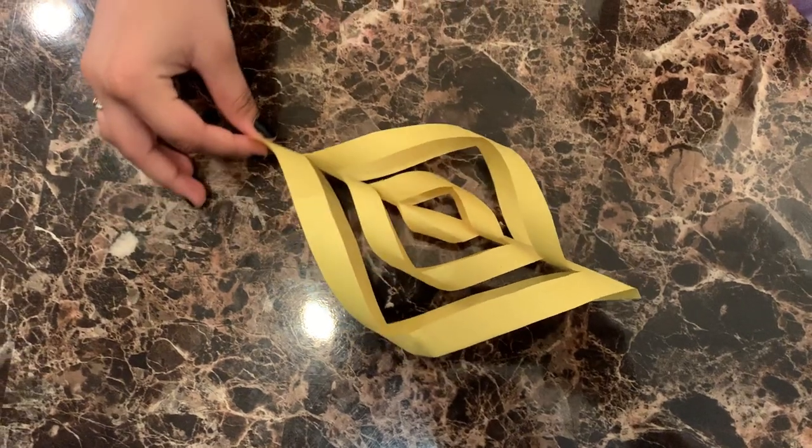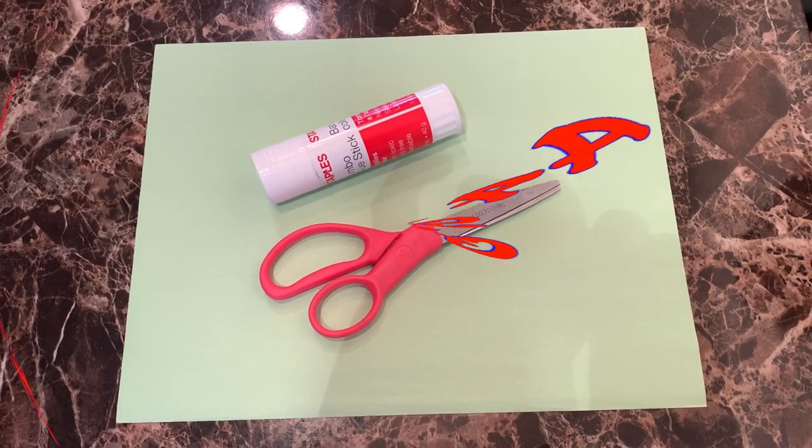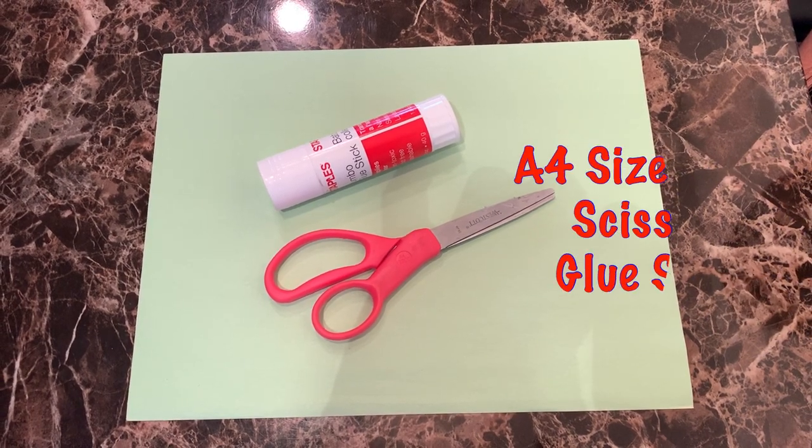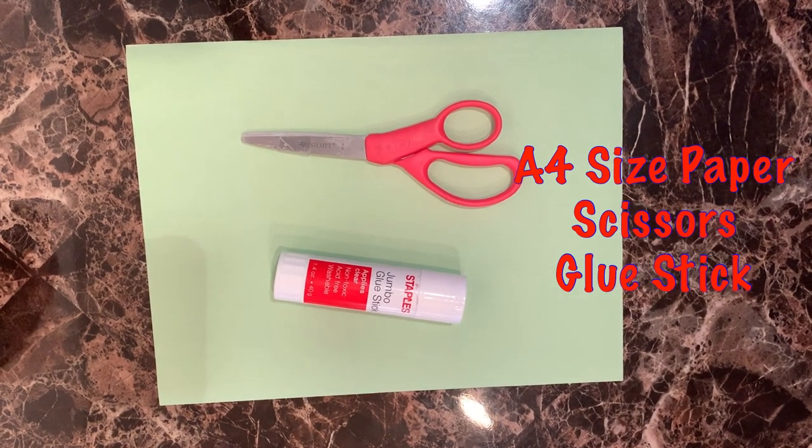To make the flower you need to make several petals like this. To make our petals we need an A4 size piece of paper, glue stick and scissors.